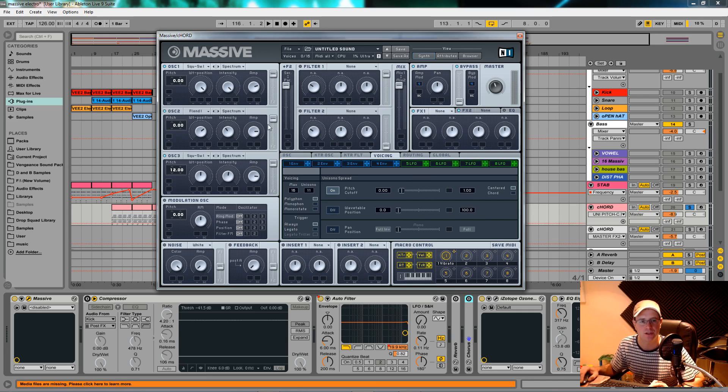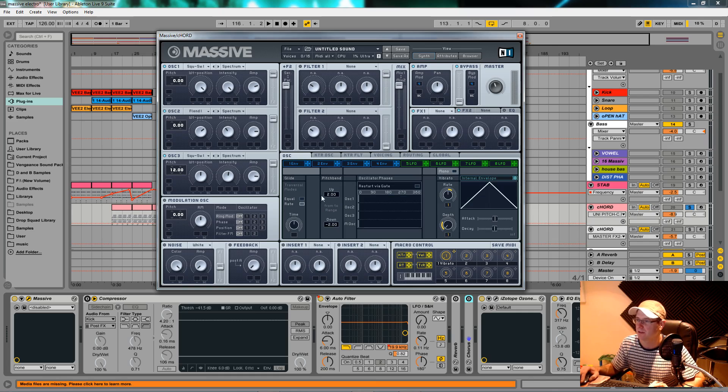On to the effects. The reverb — I had the dry/wet about 10 o'clock, the size is just back from its original position, and I pushed the color around a bit so it was quite bright. Any time you add anything in Massive it tends to clip, so keep your eye on the master knob. With the reverb you can dial this to taste — both dry/wet and size at about 10 o'clock.